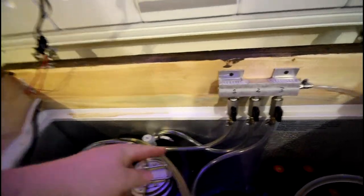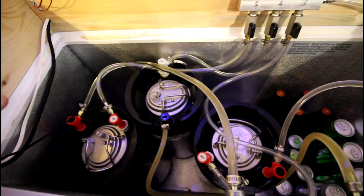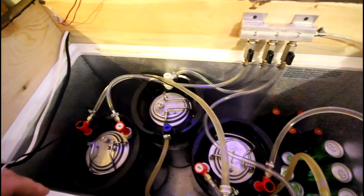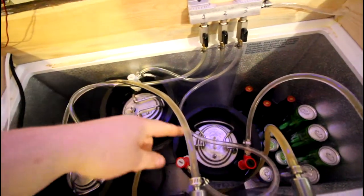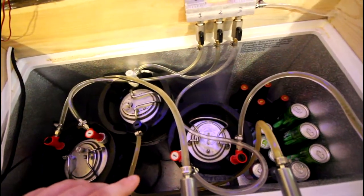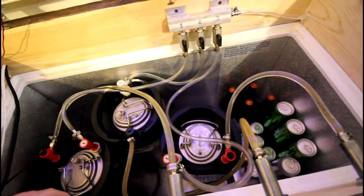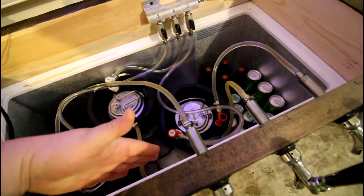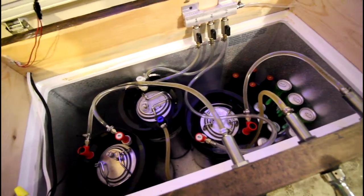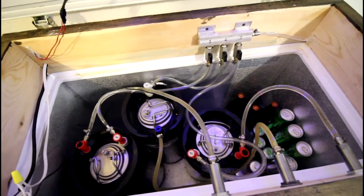Keg one hose just loops down and goes here; keg two is this one. These are ball lock, these are pin lock — eventually I'll move all of them over to one or the other, but for now I'll switch out all the fittings as needed. The beer lines need to be longer because carbonation is an issue — I'm supposed to have 10 feet of beer line but I only have about a foot and a half, so I'll be coiling up some line soon. These are one-inch shank faucets, four inches long.